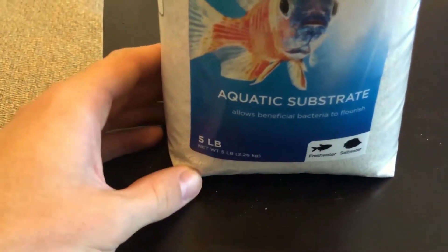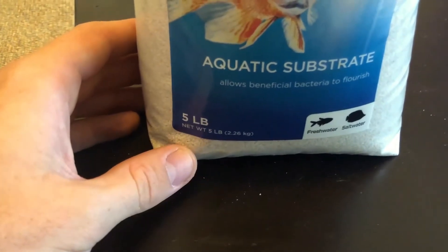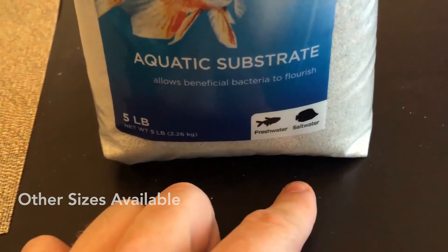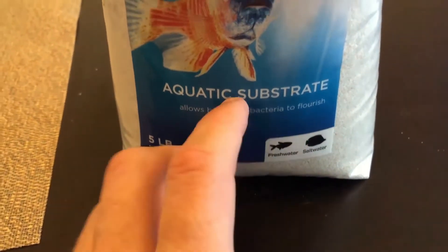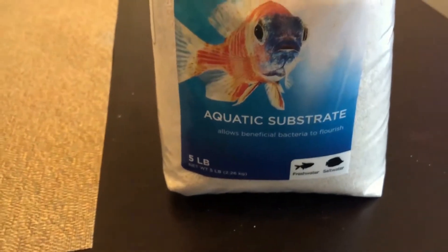This is the five-pound bag and they also sell it in 20 pounds, which was far more than I needed. You can use it for freshwater or saltwater fish.